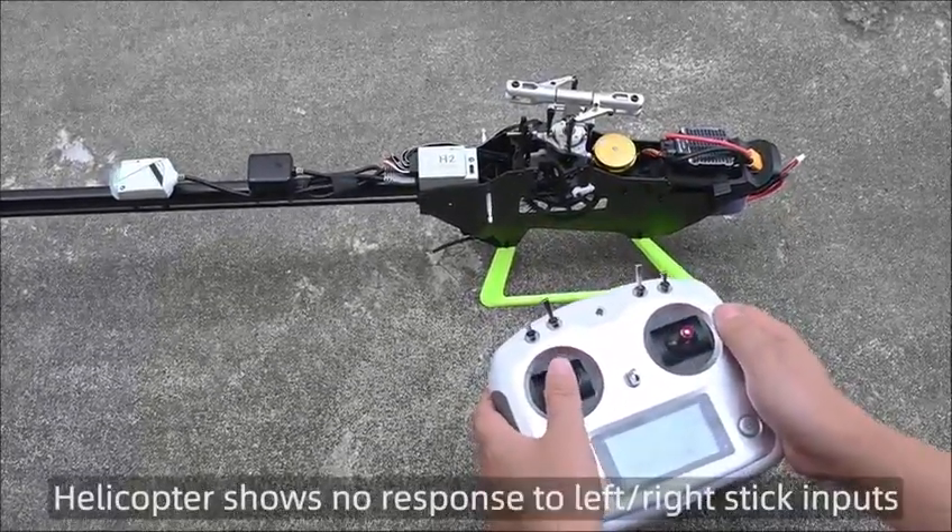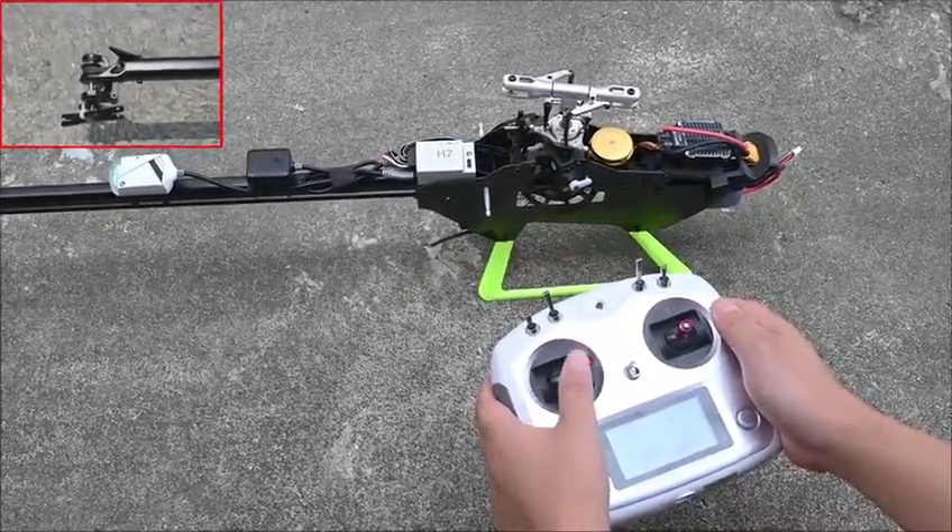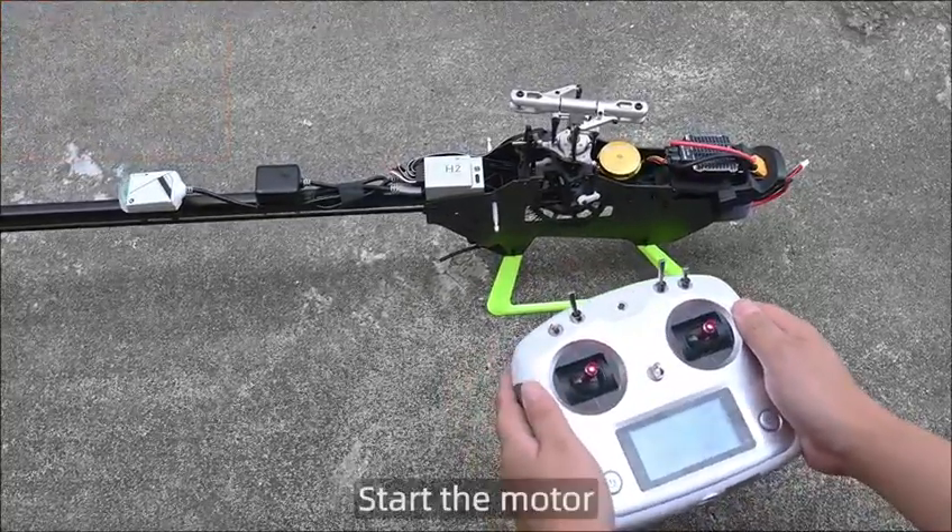The helicopter shows no response to left or right stick inputs. This is expected behavior in GPS mode. Start the motor.